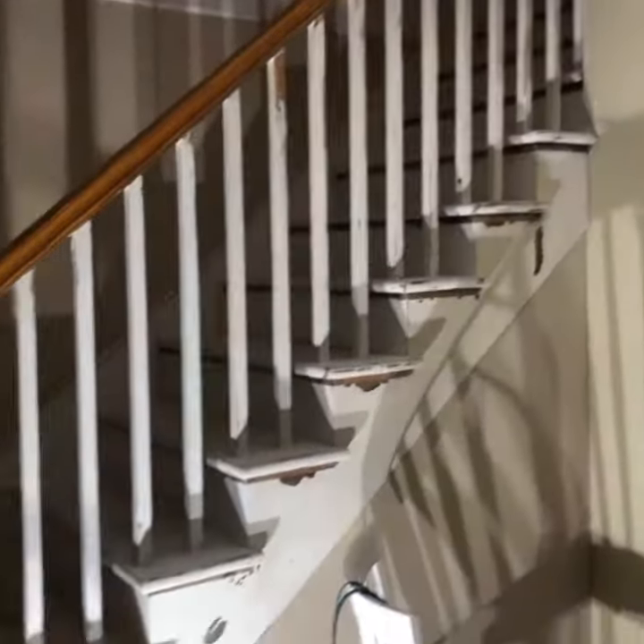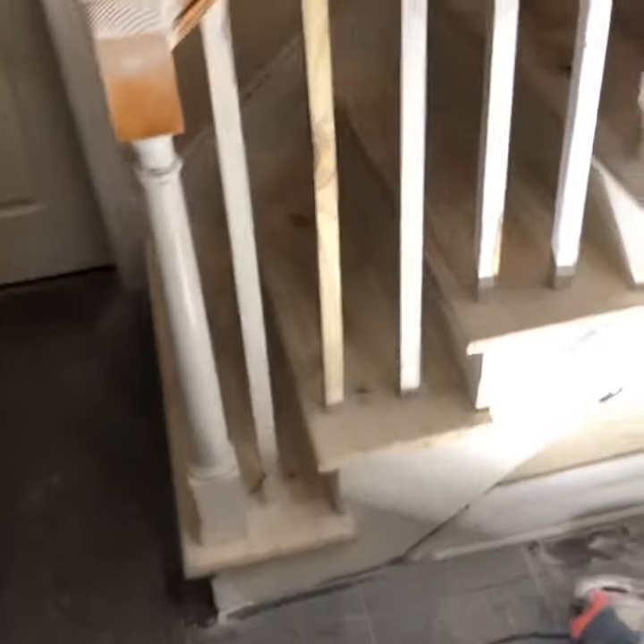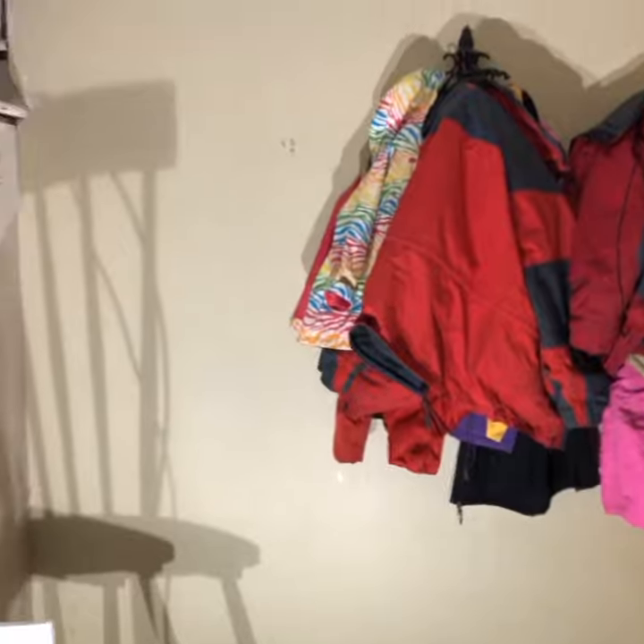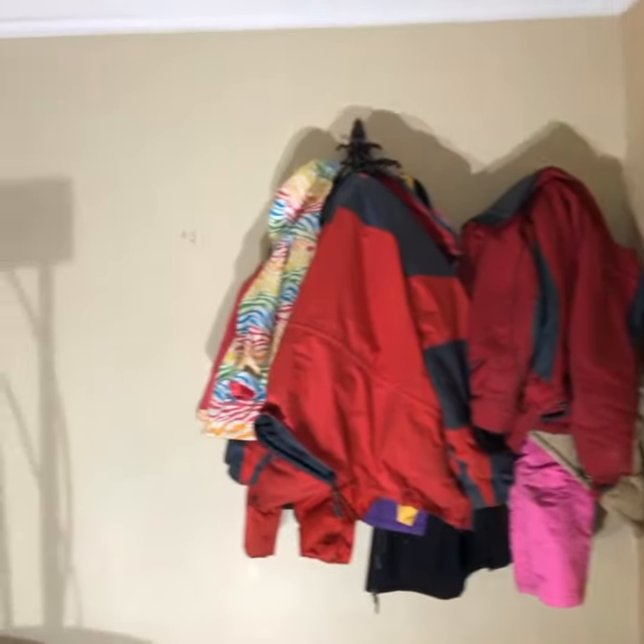This is the room I'm working on. I'm currently working on these stairs — still in the process of sanding them. I'm going to put in a shoe station with hooks so I can hang up coats.